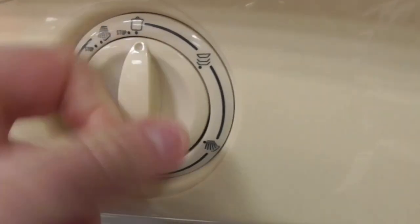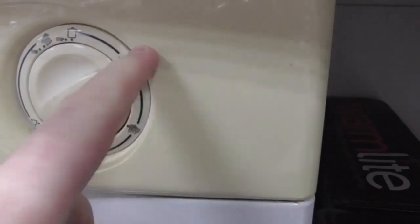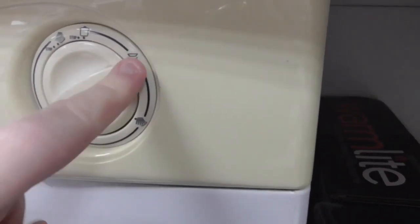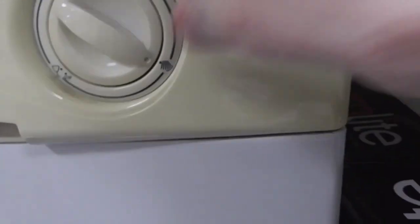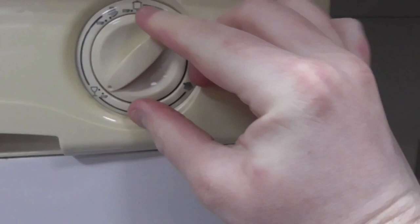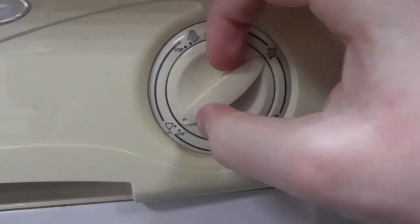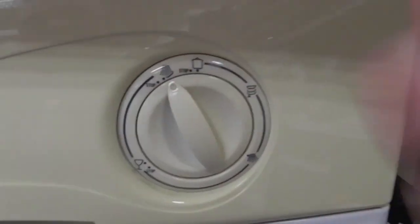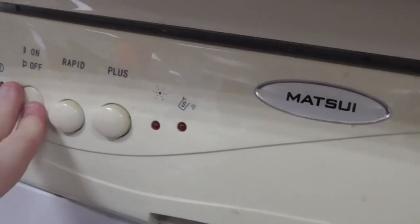On the Marshall dishwasher, I think this cycle is your Intensive or normal cycle. This one here is your plate-in cycle, which is basically like the Intensive. Then this one is like your Rinse Hold. You've got the stop sign, then A-class 40 cycle, then stop, then free rinse. The options are plus rapid, and off.